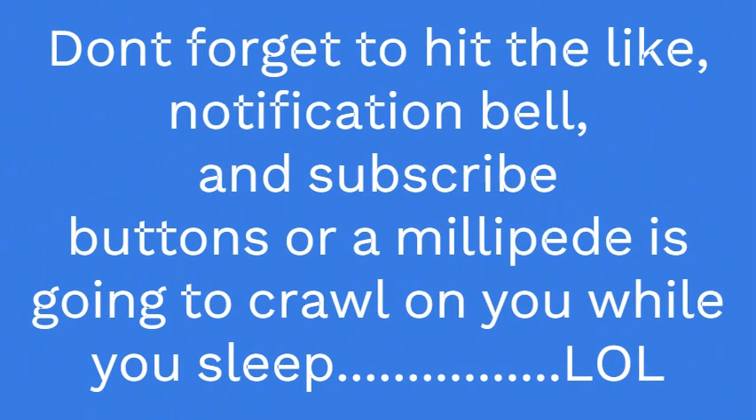Hi everybody, it's Mark again, and I got something different today. If you collect cuckoo clocks, you're going to get involved in collecting other wind-up type clocks. So this video is going to be about a Dutch-style clock made by Wuba, or Warmink, and they're one of the more popular Dutch-style clocks.